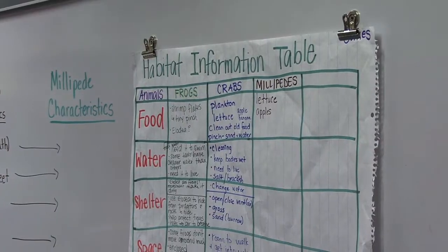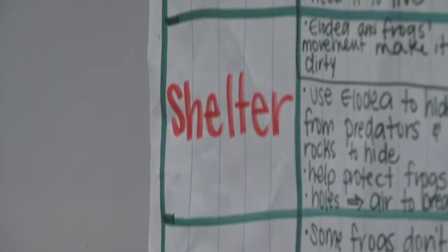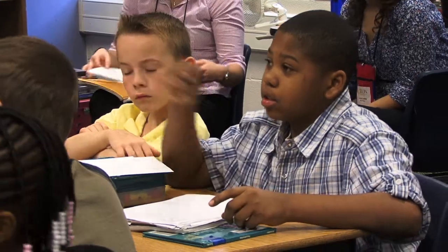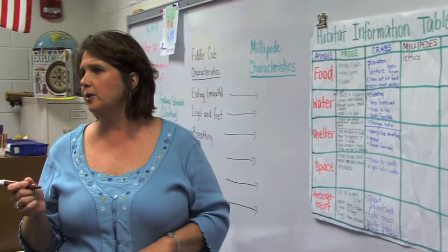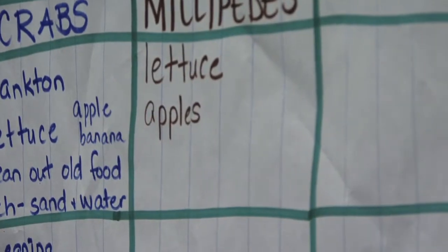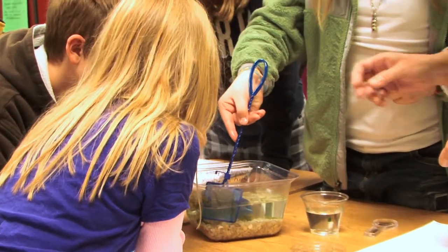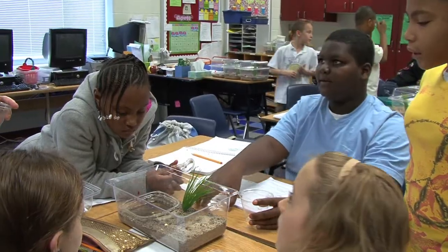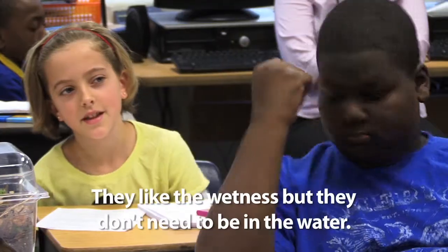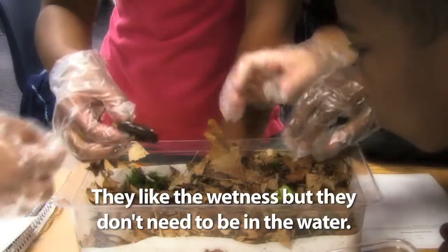The habitat information table really is, to me, a time of reflection for the children. What else did we say we could put into the habitat? What other type of food? Apples. They saw the connections as we progressed through the chart of how the animals had a lot of things in common as far as their basic needs. Talk to me about the water in that situation, Tabitha. Maybe they like the moisture, but they don't need to be in the water.